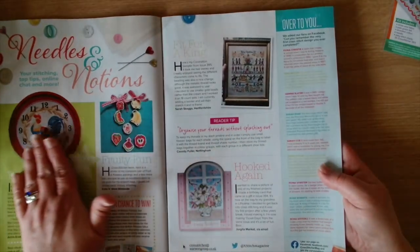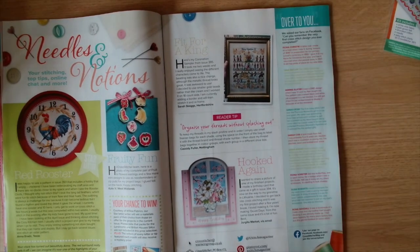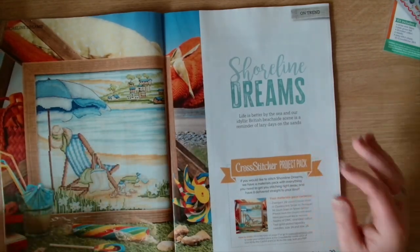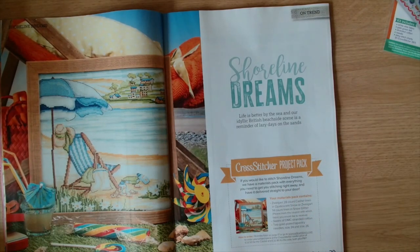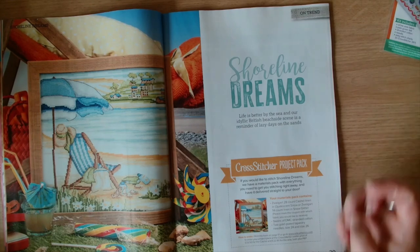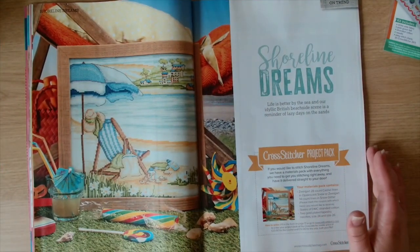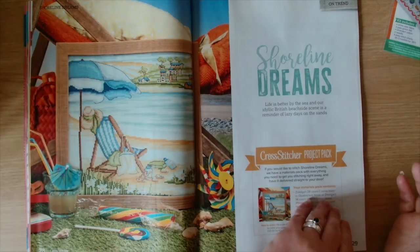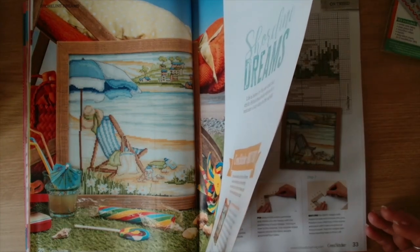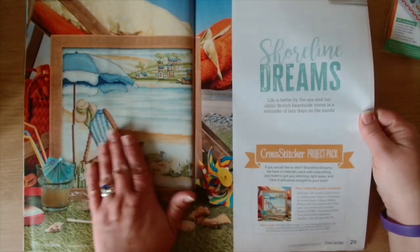Then we have needles and notions - it says your stitching top tips, online chat and more. Then we have Shoreline Dreams - it says life is better by the sea, and our idyllic British seaside scene is a reminder of lazy days on the sand. Very nice. This is by Durin Jones and approximately 76 hours to stitch.